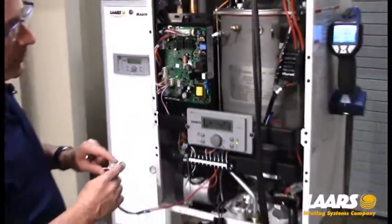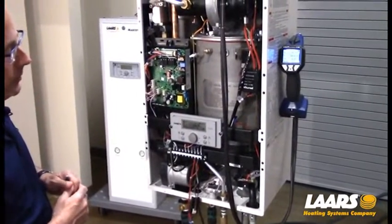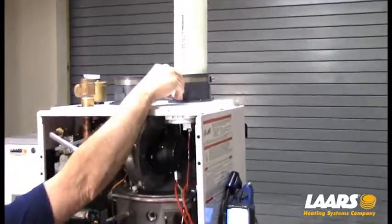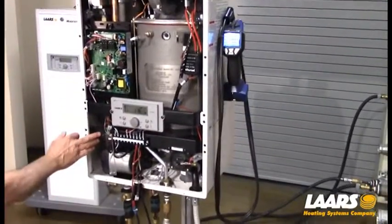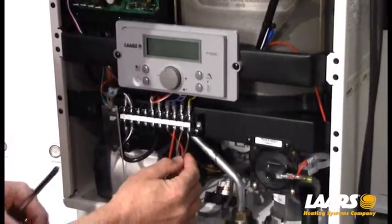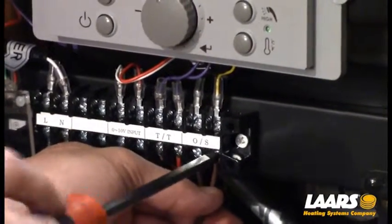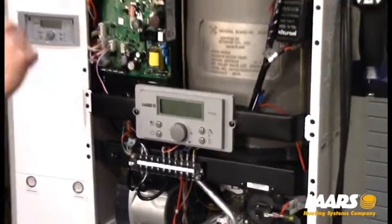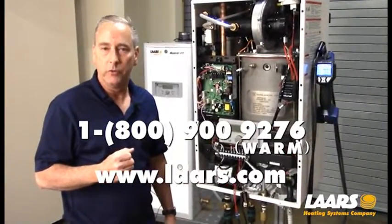Next, we de-energize the call for heat and let the pump run to get rid of the residual heat. We remove the combustion analyzer and make sure the test plug is back in and tight so we don't get condensate leaking on top of the appliance. We power off the boiler, reconnect the outdoor sensor, put the plastic cover back on and snap it in, then put the cover door back on. If you have any questions, please contact the factory at 1-800-900-9276. Thank you.